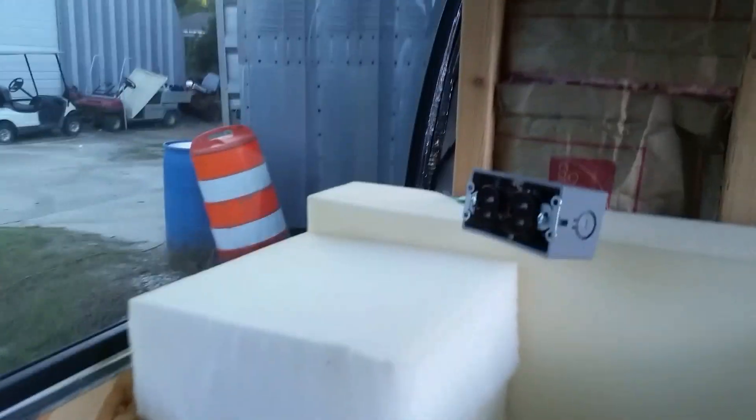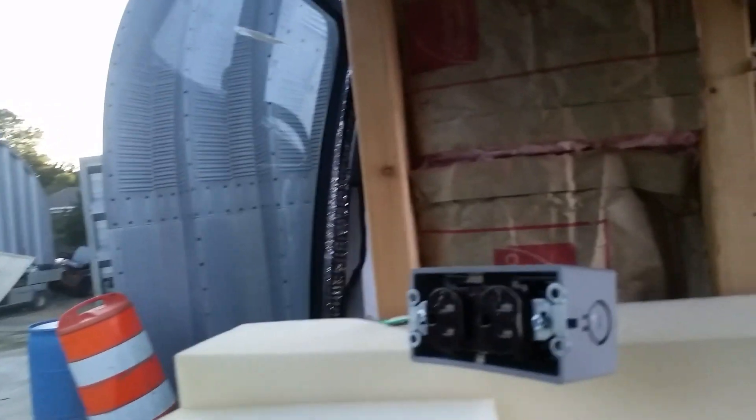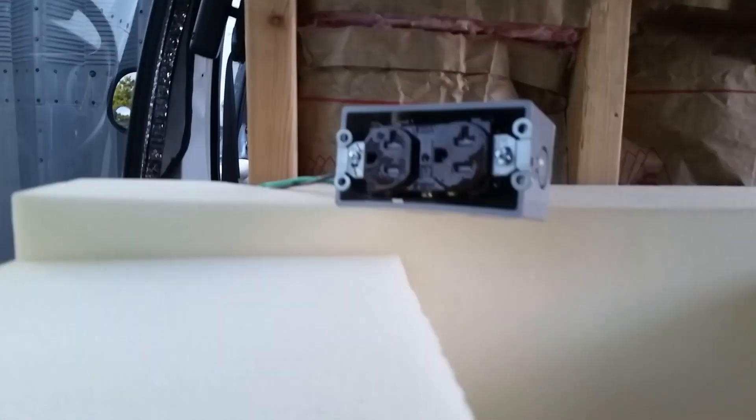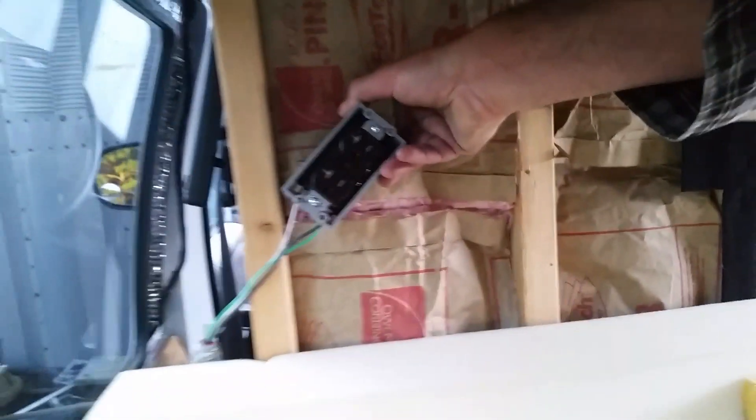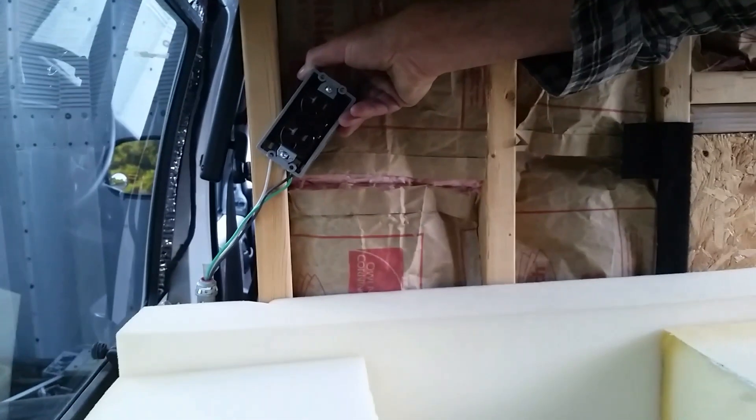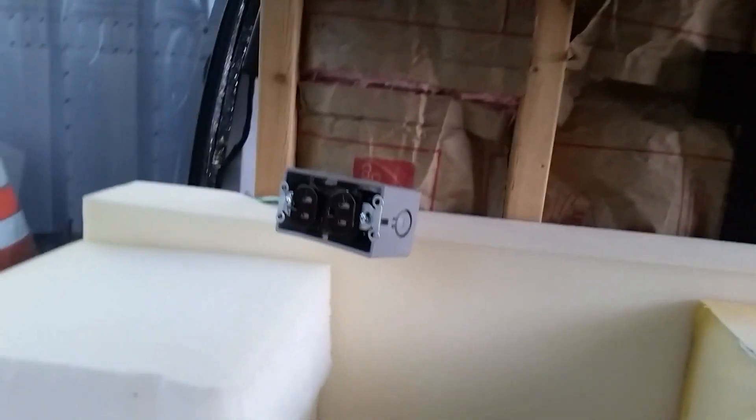My third outlet is going to be up here in the front. I haven't quite figured out the exact mounting spot yet, but I think I'm going to run another one off of that as well, because I want an outlet in my kitchen area, which will be on this side over here. So I'll have one over there on that side at some point.